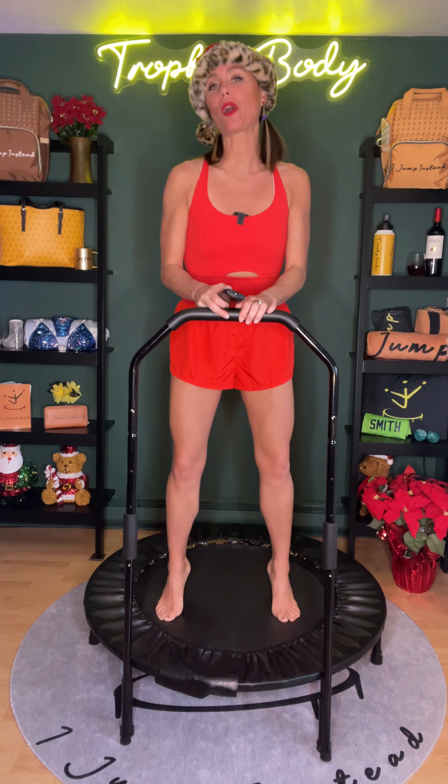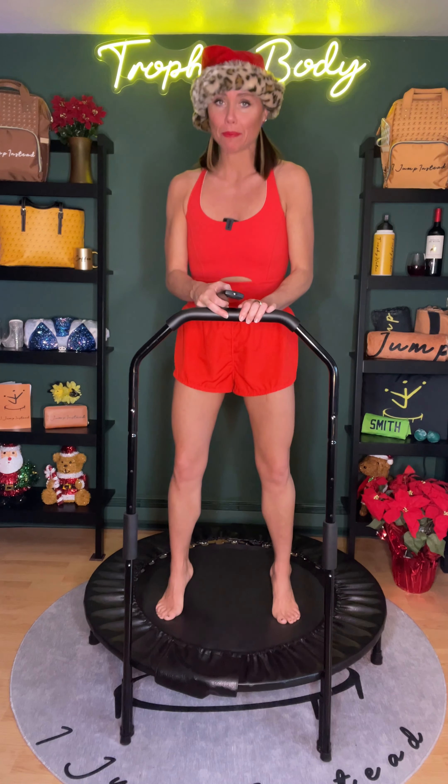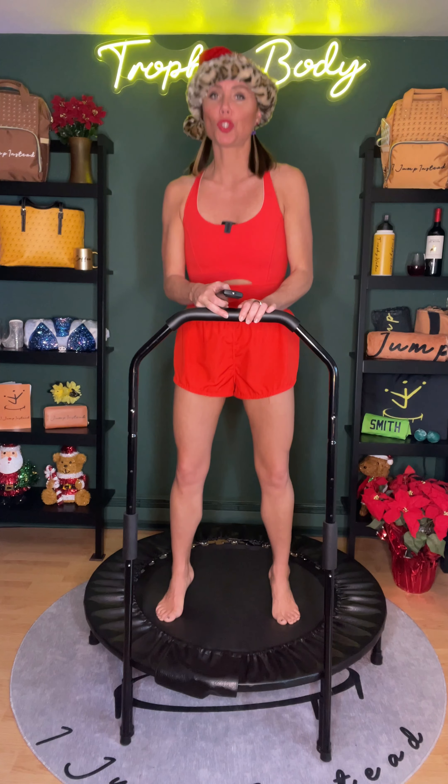Hi everyone, welcome back to I Jump Instead. My name is Stephanie and thank you for joining me for today's 20 minute Cookie Monster routine. It's going to be lower body focused. We're going to be doing a vibration move and I want you to practice this routine because the better you get at it, the more efficient it becomes, the more calories you will burn.